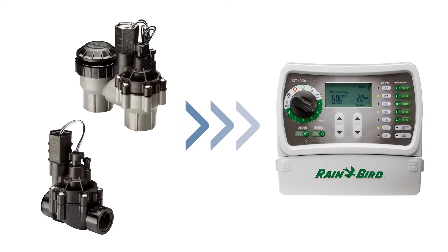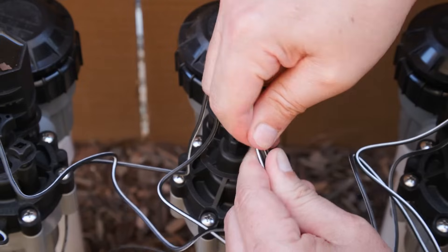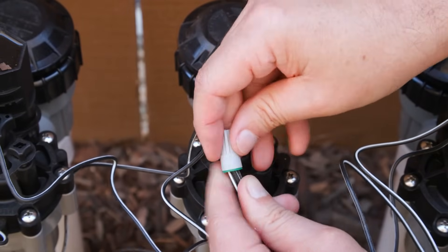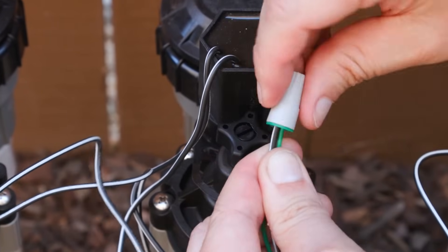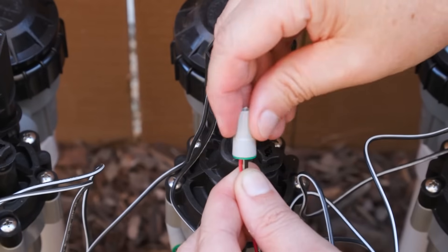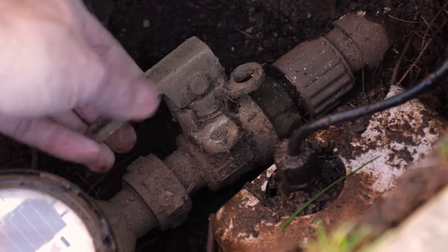Next, connect the solenoid to your sprinkler timer. Use watertight wire nuts to protect the connections from water. Connect the white wire on all solenoids to the common wire, which is also usually white. Then connect the other solenoid wire to the power wire, which is usually colored. Each solenoid should be connected to a different color wire. Turn the irrigation water supply back on.